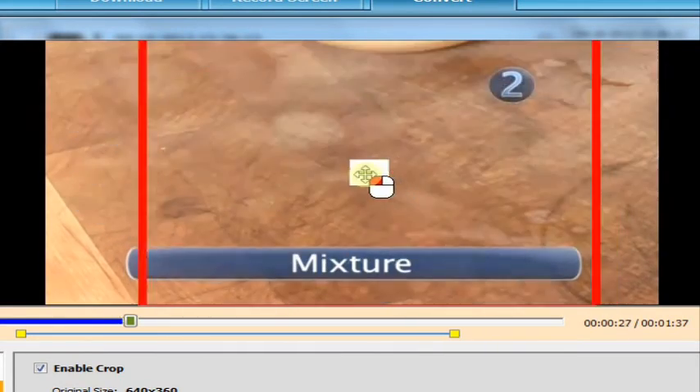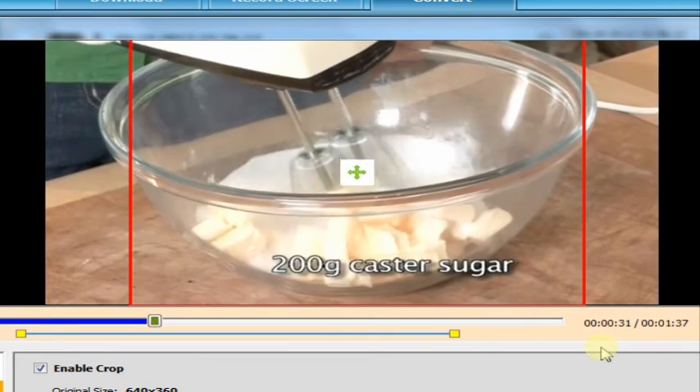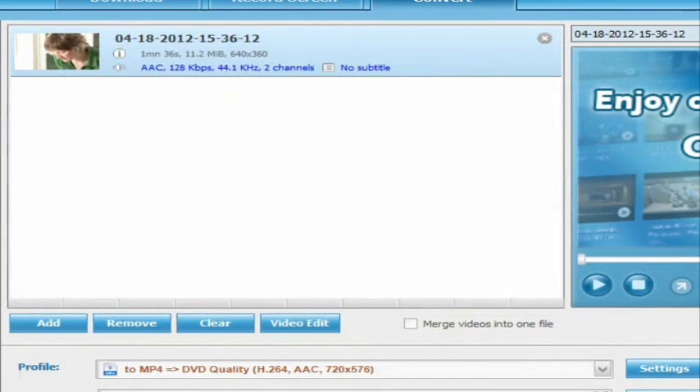Step 2. Mixture. Cream 200g of butter and 200g of caster sugar together until they're light and fluffy. Add 4 beaten eggs.